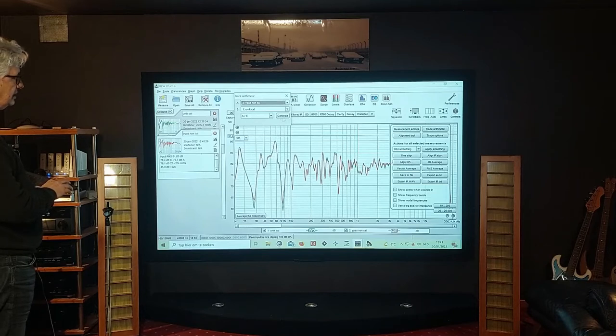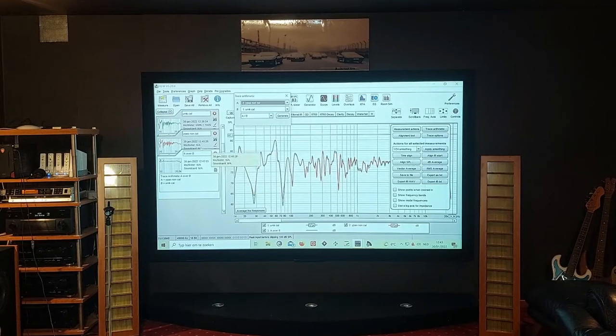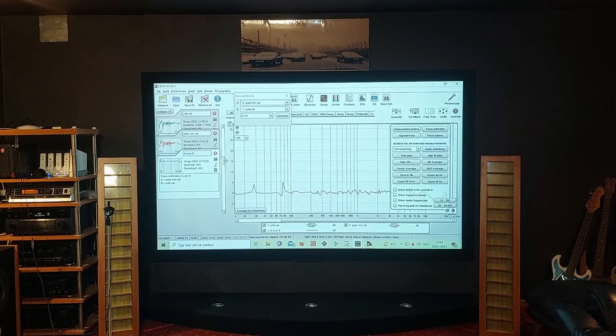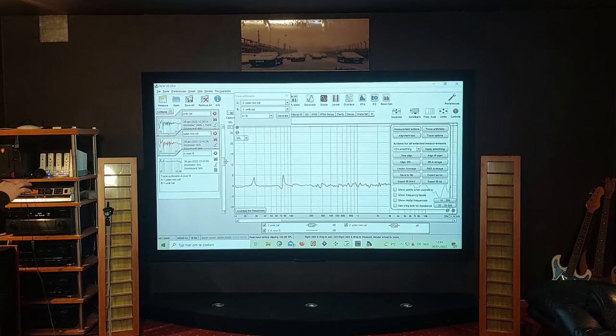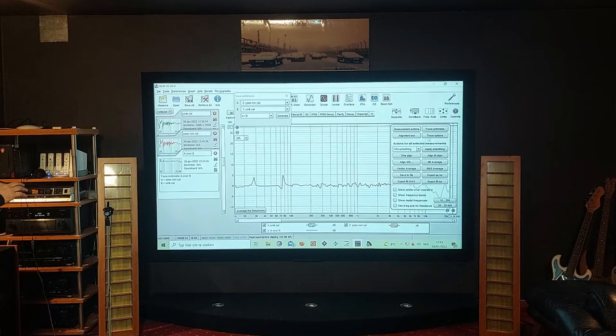It generates a new file and that is actually the calibration file already. Looking at the controls, this is the calibration file. You really don't need a calibration file that is so bumpy though — you can smooth things out by going to controls and setting a smoothing of around 1/6th and applying the smoothing. Now this is actually what you want as a calibration file.